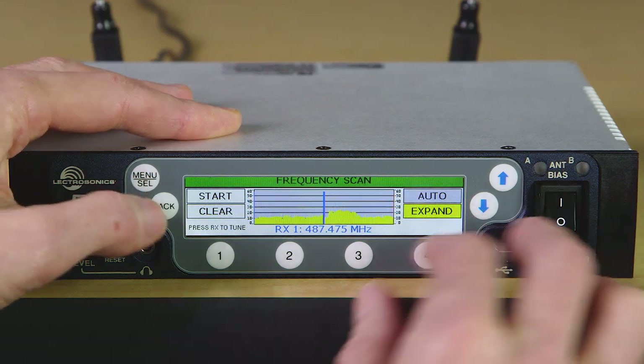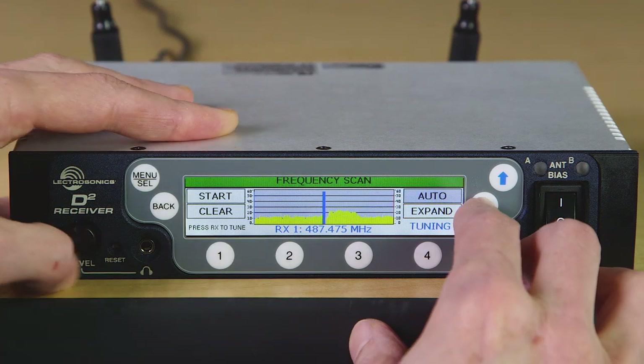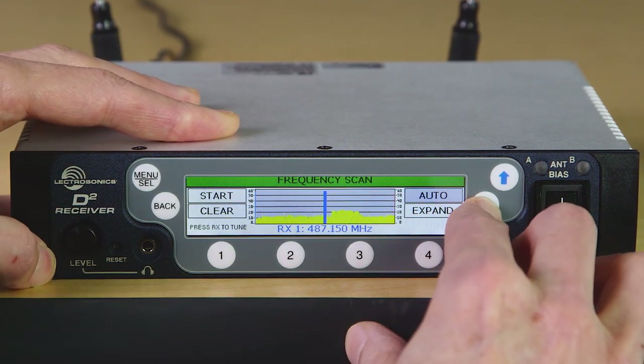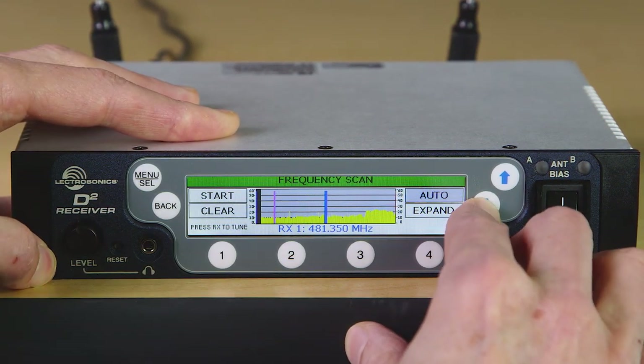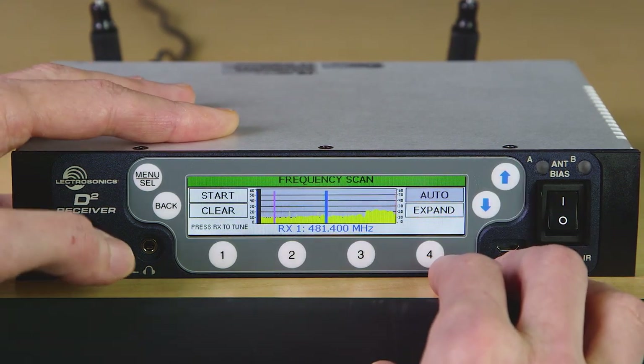Now we can tune each receiver by selecting it first by pressing one of the four channel select buttons, then using the arrow buttons to tune the channels up or down into the area of lowest RF activity.